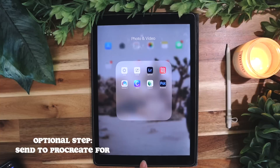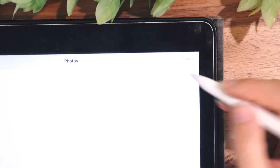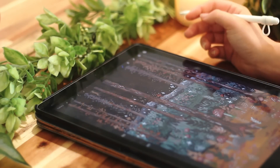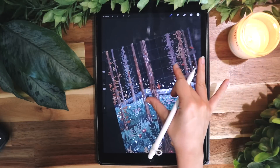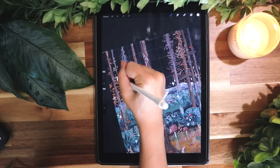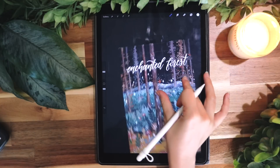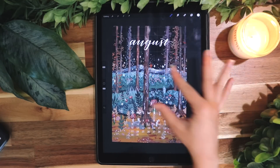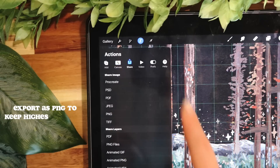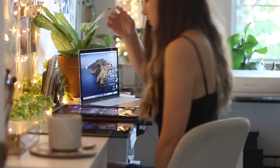Then I'll export it to my camera roll, and I'm going to open it in the app called Procreate, which is my favorite digital art app — I believe it's about $12 in the app store, and you can only use it on iPads. This is where I'll add the calendar, or I'll add a new layer to do some custom lettering on the print. I'll also sometimes add small little changes, like adding more stars in the background or fixing something that may be out of place. It's actually better to limit the amount of times you have to send it somewhere, because every time you do that it loses a little bit of quality.